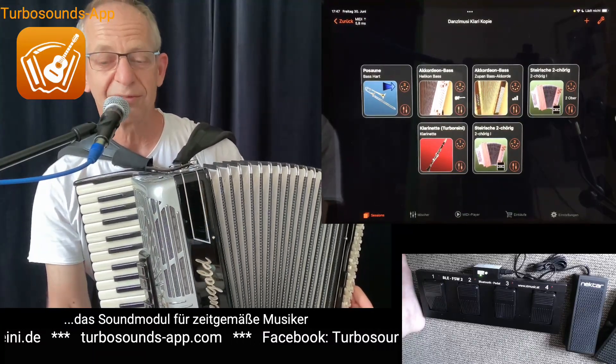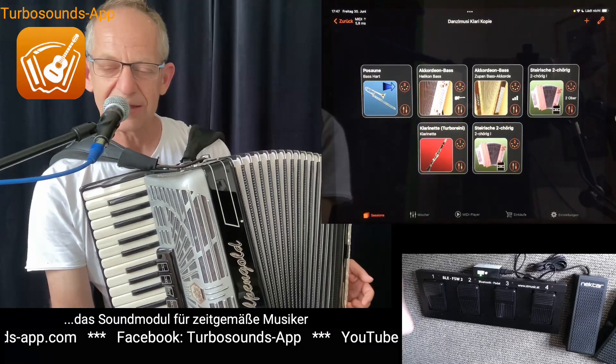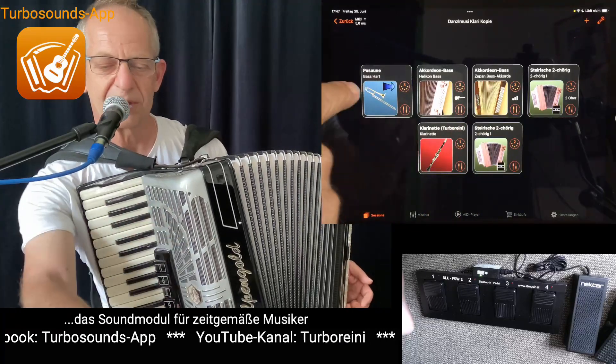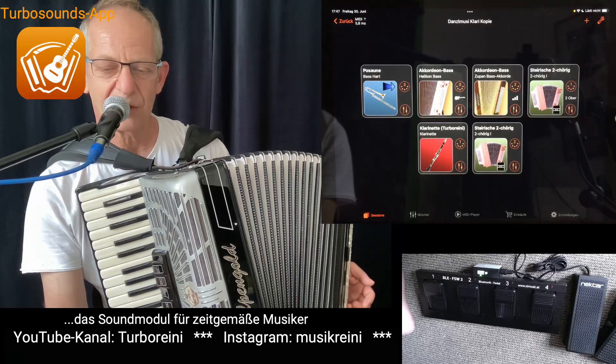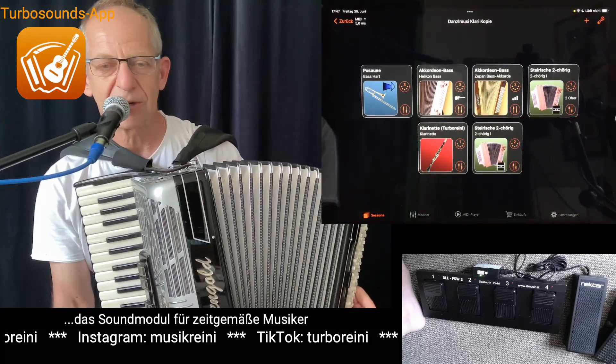Also alle Variationen stehen einem offen. Die TurboSounds App ist ja nicht umsonst das Soundmodul für zeitgemäße Musiker. Da kannst du wirklich zusammenstellen, ob du alleine spielst oder mit einem Bass dabei – also das ist wie Musiker, die du dir dazuholen kannst, so viele wie du willst, und abmischen nach deinem Geschmack.